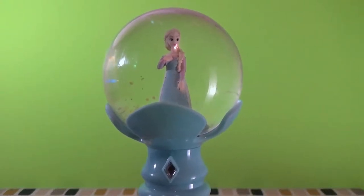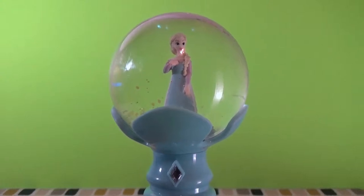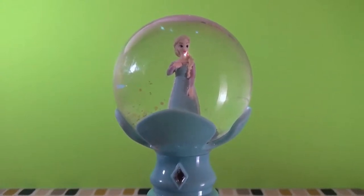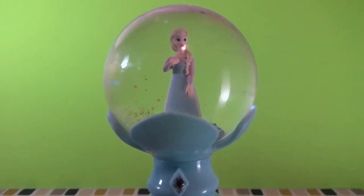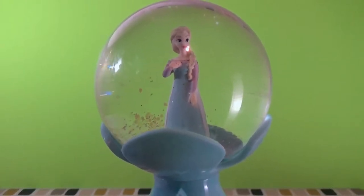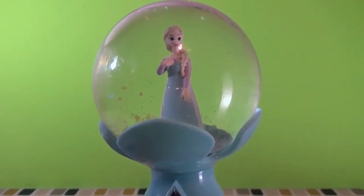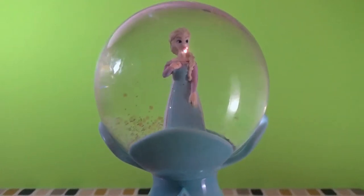Hey guys, it's Zap again for Disney Egg Toys. Today we have a review of the Elsa Musical Snow Wand by Disney. I had this on the last video with our Frozen surprise backpack, and some of you viewers wanted to see a more detailed look at it, so here we are.